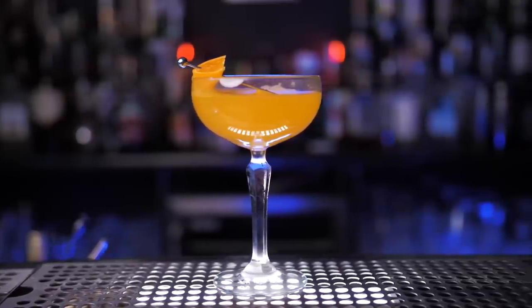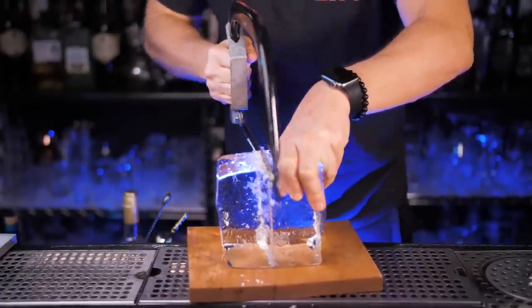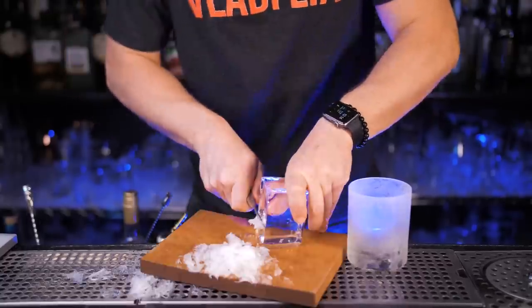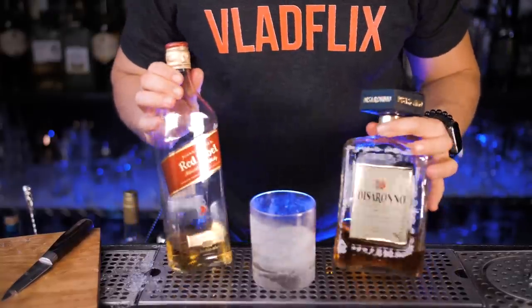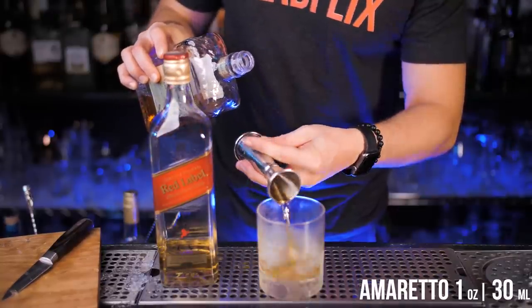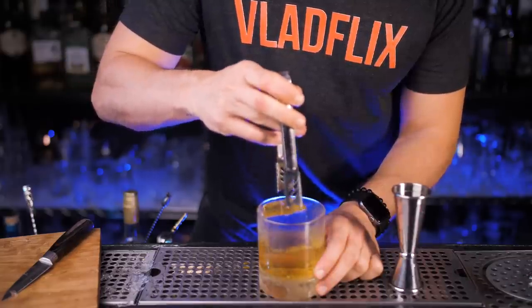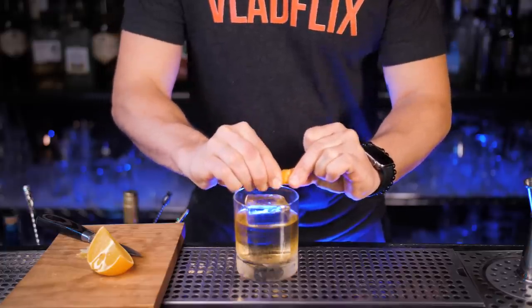Super excited to make my favorite drink with Amaretto — the Godfather. It got popular in the 70s after the iconic film, The Godfather. We need a large piece of ice that fits perfectly in a rocks glass. And just like Don Vito Corleone said, revenge is a drink better served cold. Add Amaretto and blended Scotch whiskey, put a large cube of ice inside, stir with a spoon until it gets really cold, and squeeze orange zest on top.